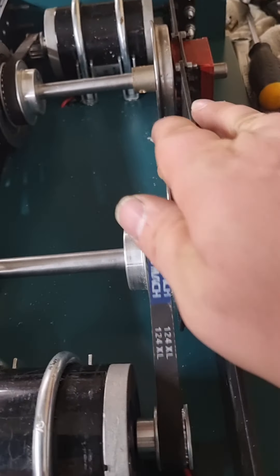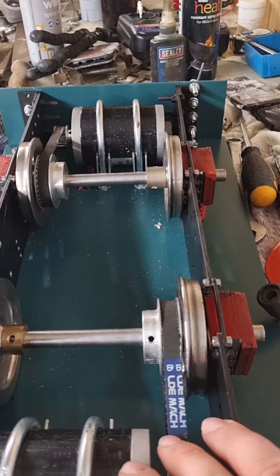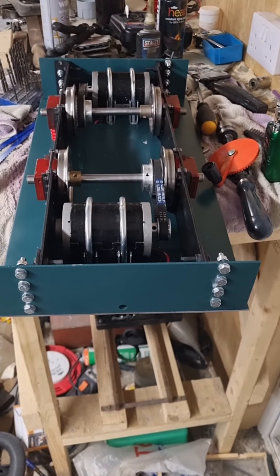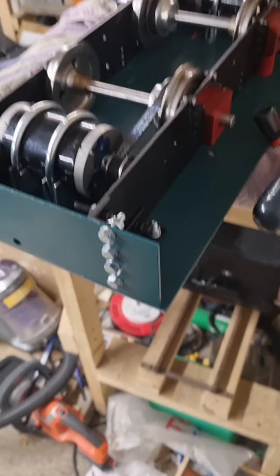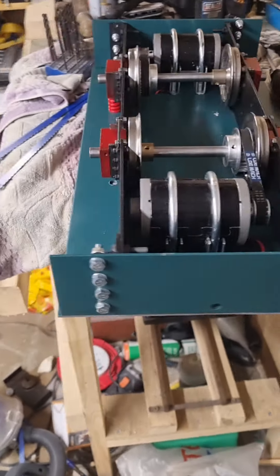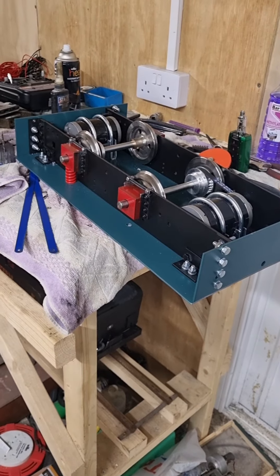So that is actually ready to be flipped upside down and have all the electrics put back in. That is as far as we've got. It's a far cry from what it used to look before it was painted, but it's all painted now and I think it looks quite rather nice.